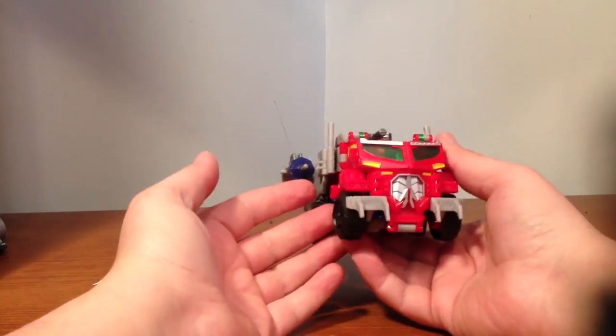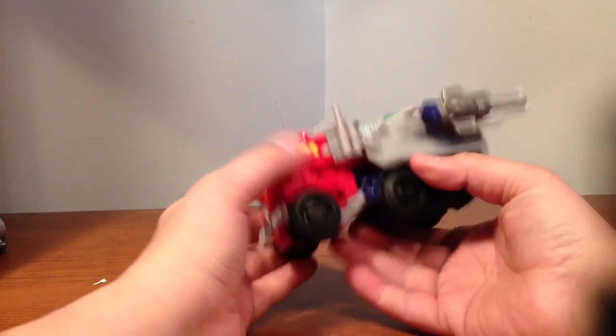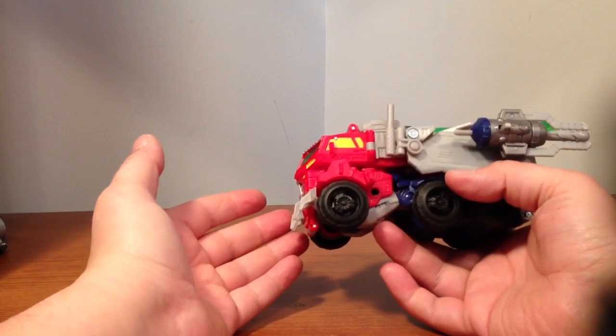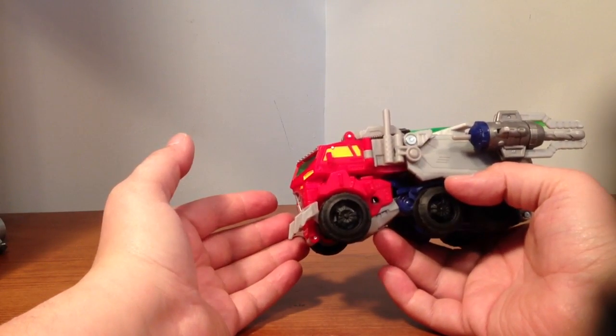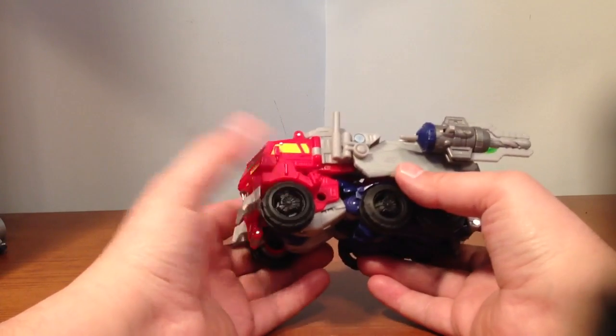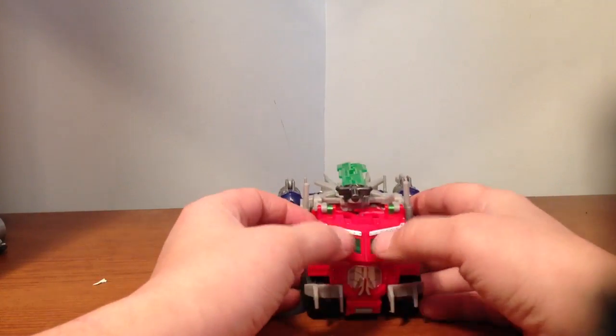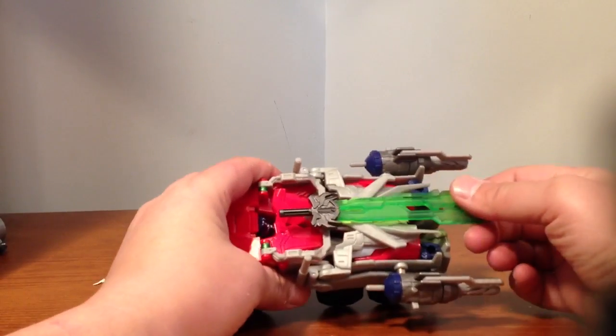He's got some decent paint apps — the front grill, the lights. The side windows are yellow; I don't know why they're yellow, you'd think they'd be green, but whatever. They should have given him some paint apps on the wheels. His windshields are green along with the Star Saber.